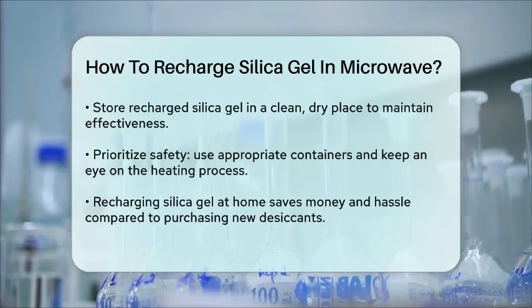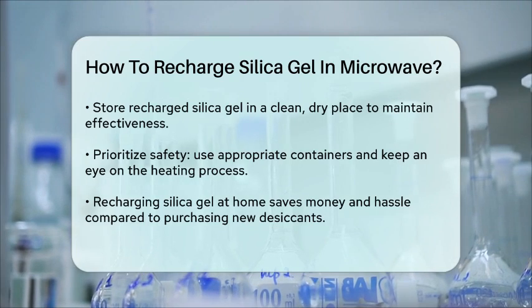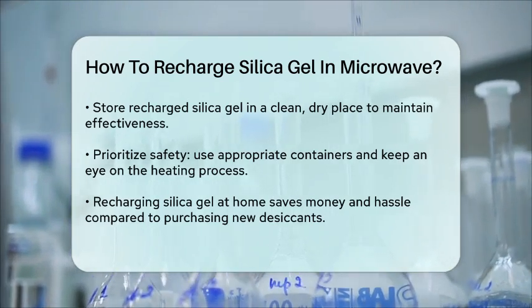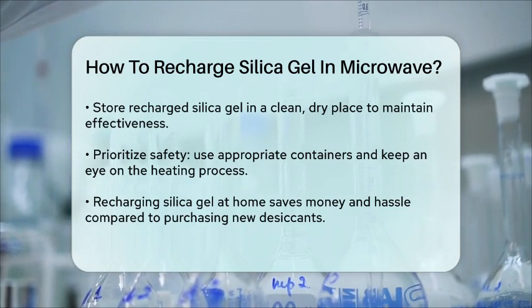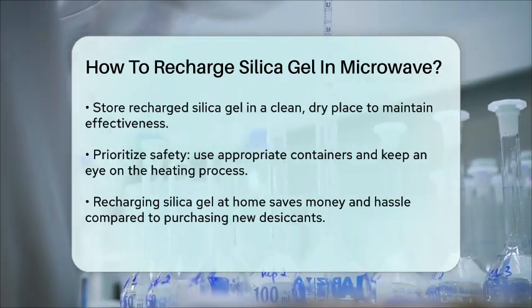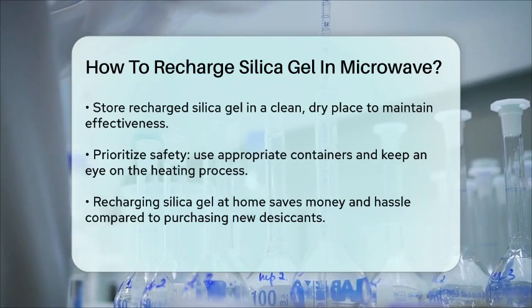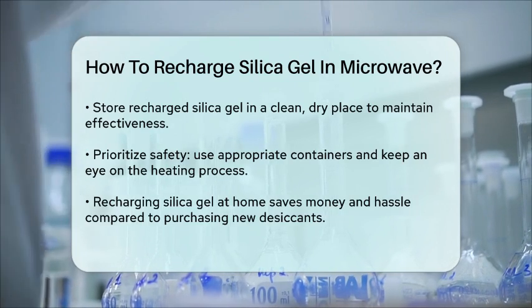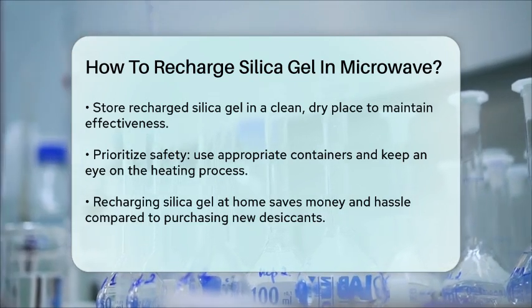Remember, safety is key when microwaving silica gel. Always use a microwave-safe container, heat in short intervals, and monitor the process to avoid any potential risks. By following these steps, you can easily recharge your silica gel at home using your microwave, saving you the hassle and cost of buying new desiccants.